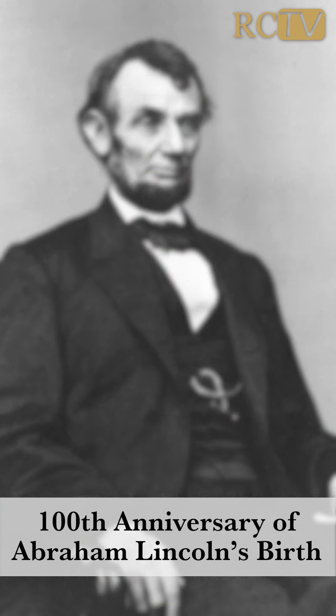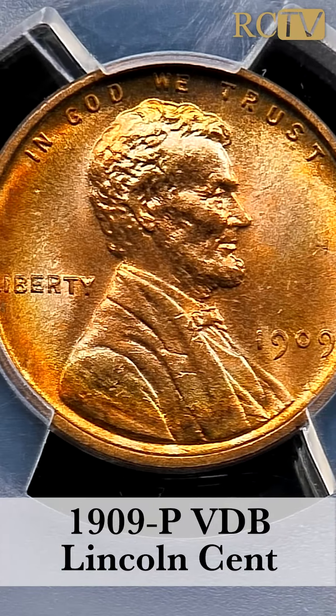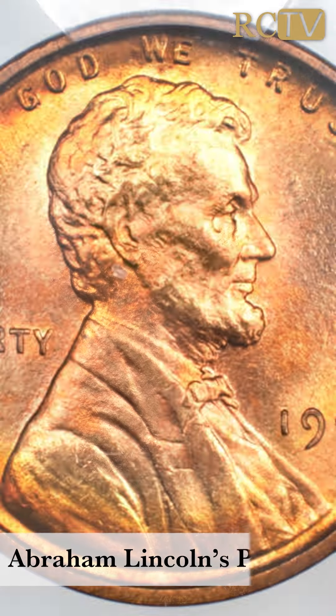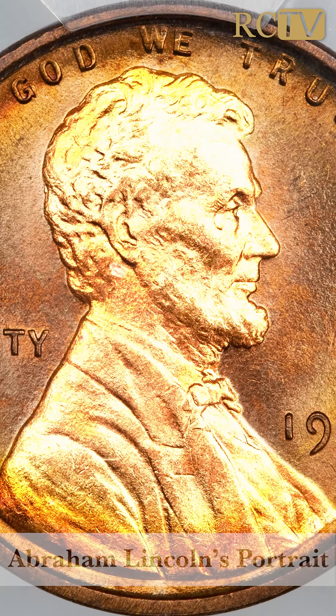Our country thought a perfect way to celebrate and honor Abe Lincoln was to put him on a coin. Keep in mind, up to that point our coins all had a representation of liberty — a woman representing liberty. So this was a first to have a historical American on a circulating coin.